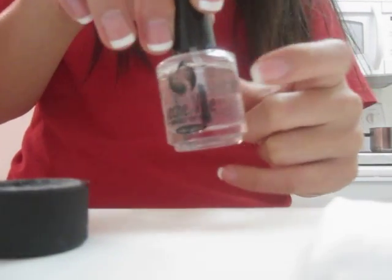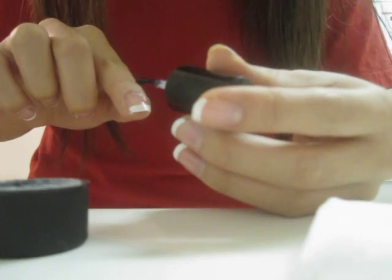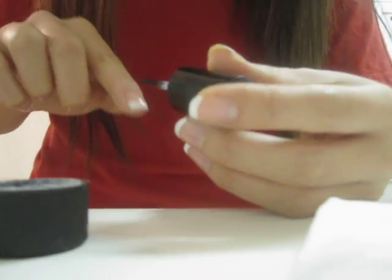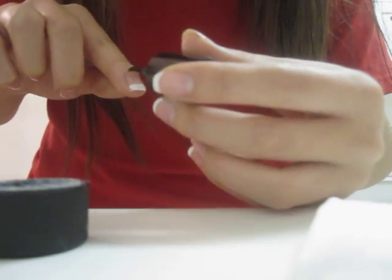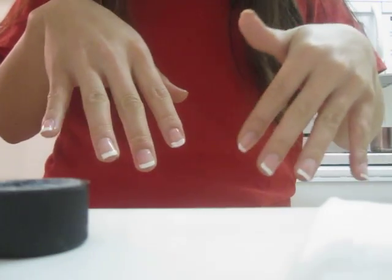And then you're just going to want to put a top coat on. And that is pretty much it — now you have a French manicure. You can save yourself lots of money doing it yourself at home. Alright, I'll talk to you guys later. Bye!